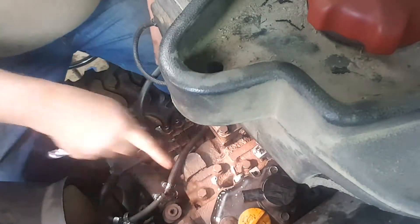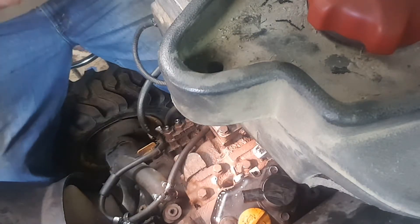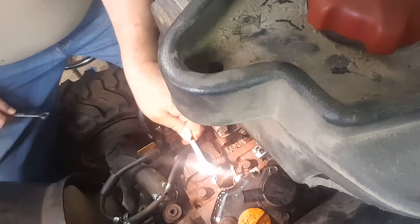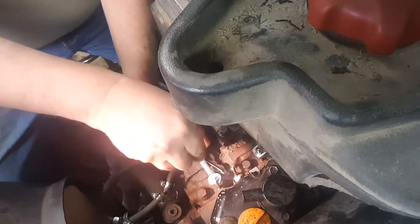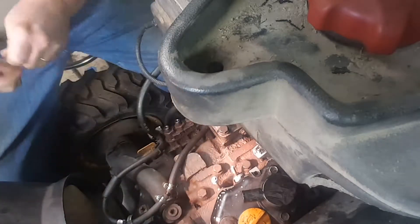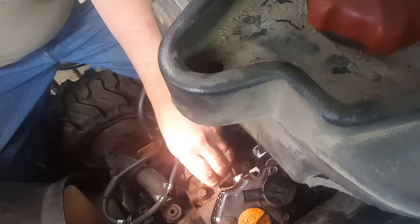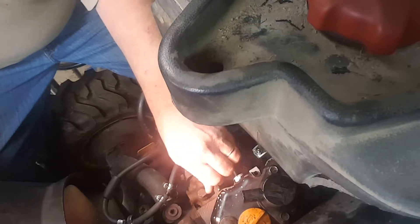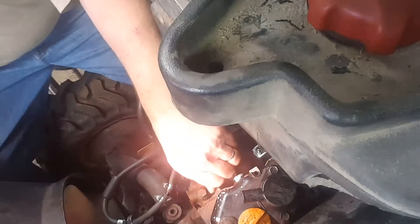You never want to take the threads all the way down into the block. Then just back your nuts out. Make sure that you don't drop anything down in there — no slivers, no dirt, nothing. I've already taken the air hose and blown mine out completely, and before I did any of this I'd already done the other two.